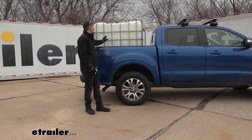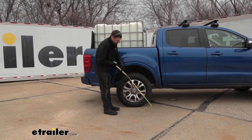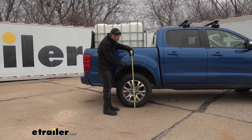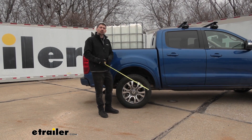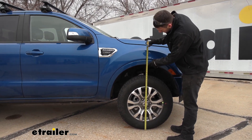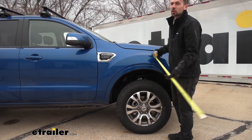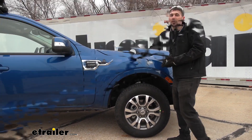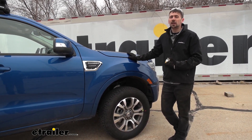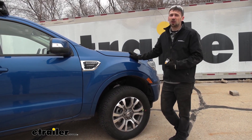Now with the Timbrons installed, we put the weight back in the truck bed. Measuring from the ground to the center of the wheel well, we got 37 inches — with the stock suspension and weight in the bed we had 36 inches, so we gained back an inch, which is great. Moving to the front, we've got just a hair over 36 inches, so we gained back about a quarter to half an inch, which is really good. By bringing the rear of the truck back up and the front end down, this mirrors the factory ride quality in regards to stability and braking power, and it's going to decrease the chance of irregular tire wear and headlights shooting up into the sky.